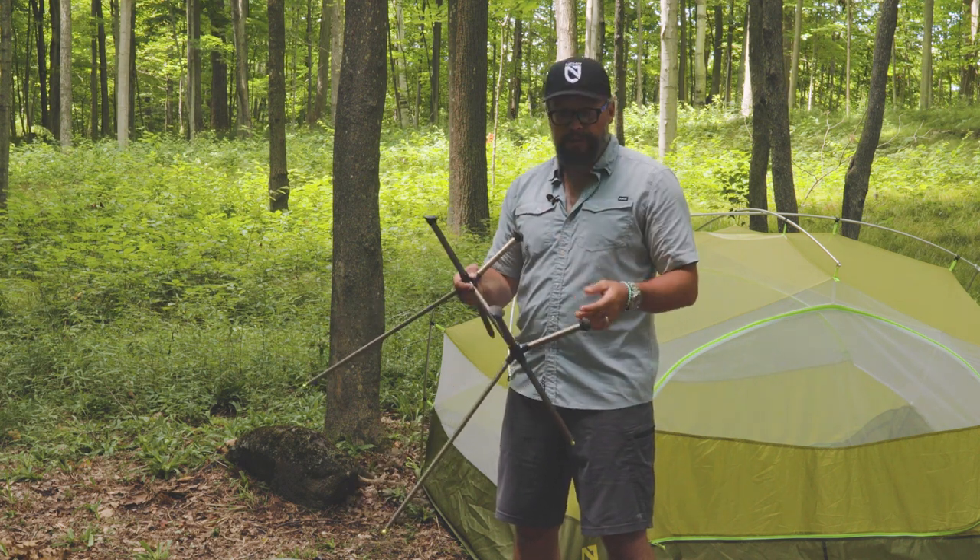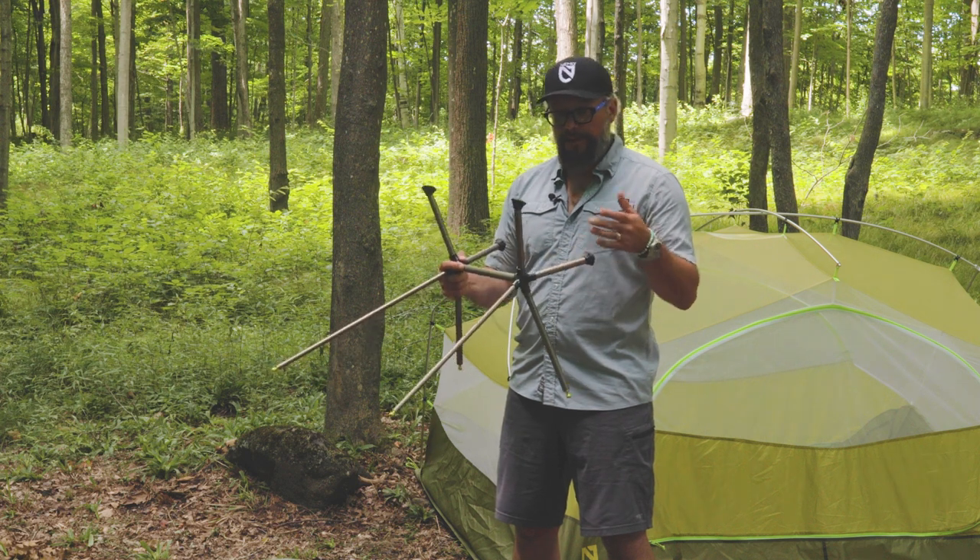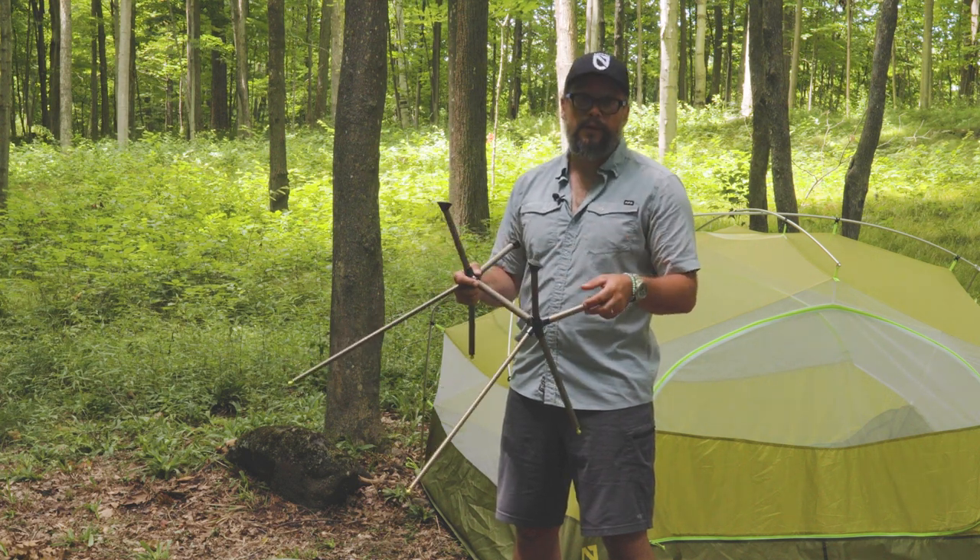On loose dirt and uneven terrain, these feet work pretty well. I've even used it in the winter — it does sink into the snow a little bit, but it still works fairly well.